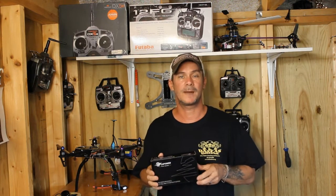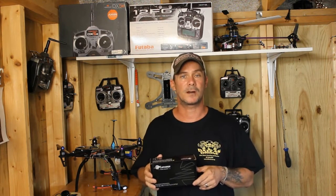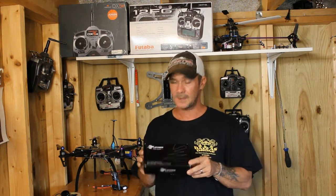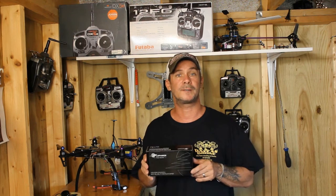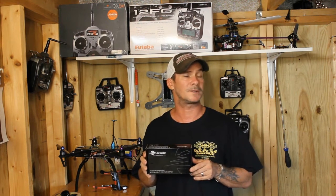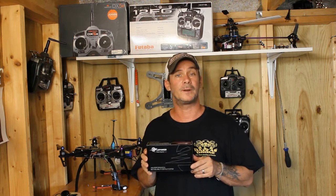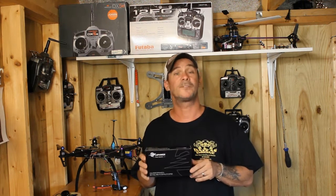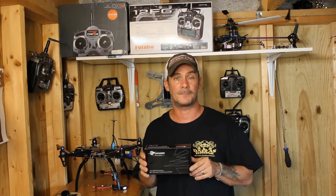Hey everybody, this is Michael from Mad for Multi Rotors. Today I'd like to talk to you about the LD Power D250 power system. This power system comes with four 2204 2300kV motors. These motors are single-wound for better efficiency and to help your motors run cooler. It also comes with four ESCs — they are 15-amp ESCs.